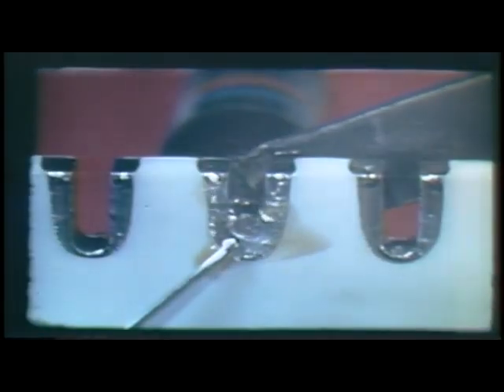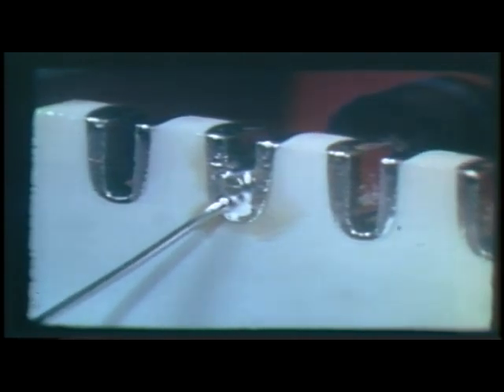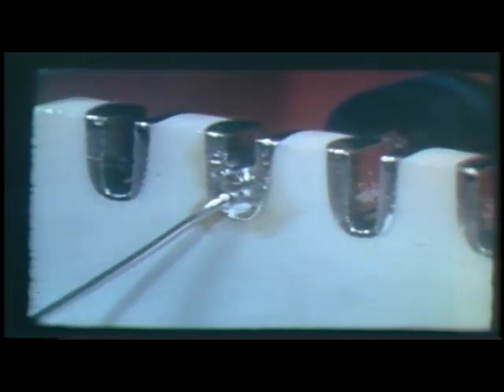A soldering iron is applied to the leads in the notch. Heat the connection until it is hot enough to melt the solder. Apply the solder to the connection — very little heat is necessary. Permit the joint to cool without disturbing it and we have a good connection.